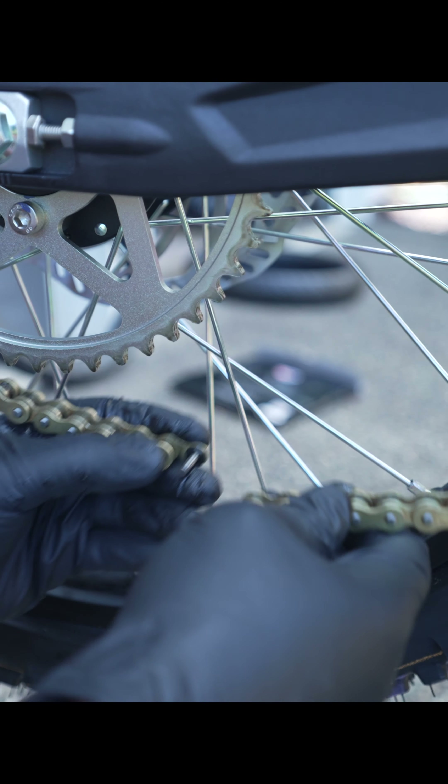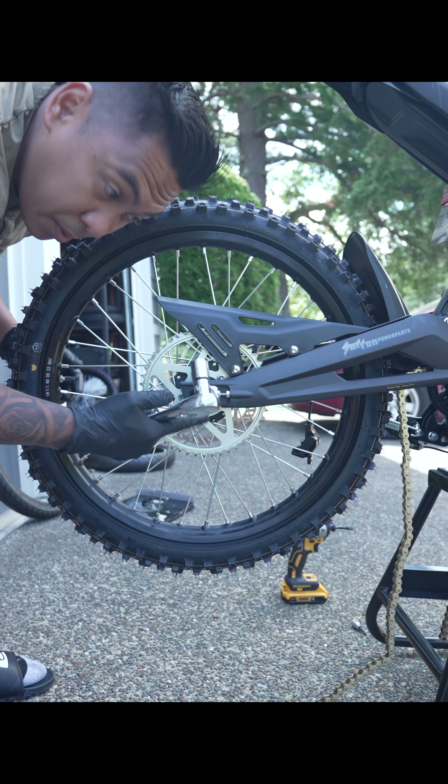It's the pinch bolts that actually hold this axle in place. Before you get the caliper back on, go ahead and clean the rotor with some brake cleaner and a rag, then just get this hand tight for now.